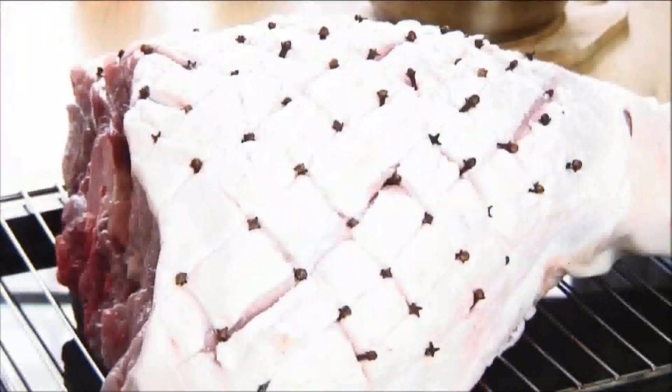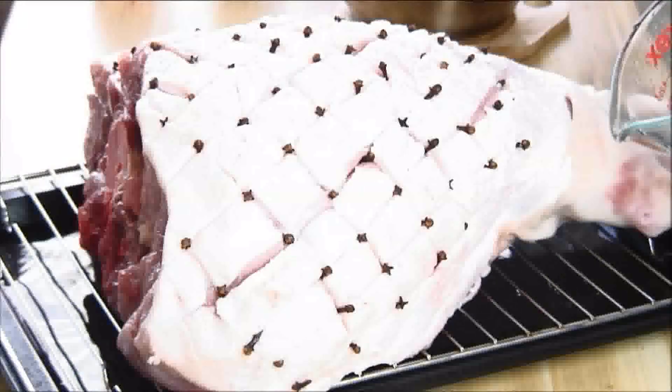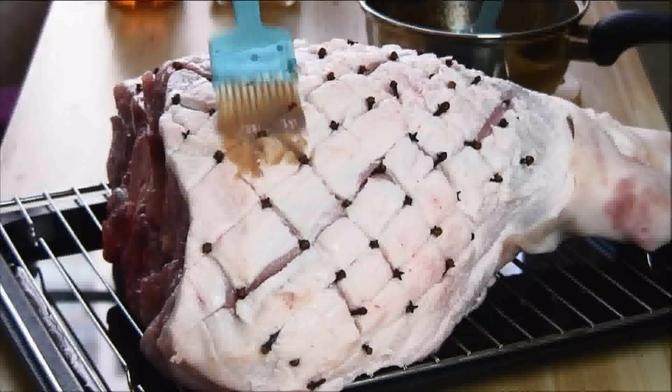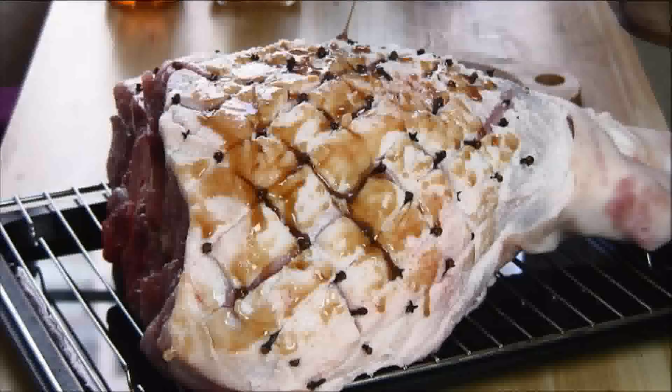I've set my pork leg on a wire rack with a baking tray underneath, and I'm going to add about two cups of water. This is just to keep everything moist while it's baking. Then I'm going to take my brush and give the entire surface of the pork leg a nice generous application of the glaze.